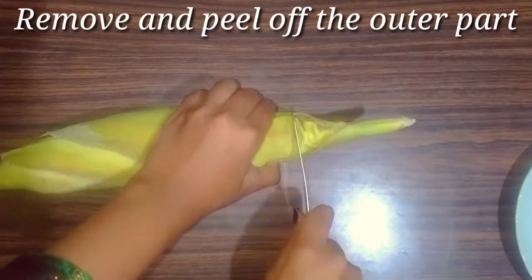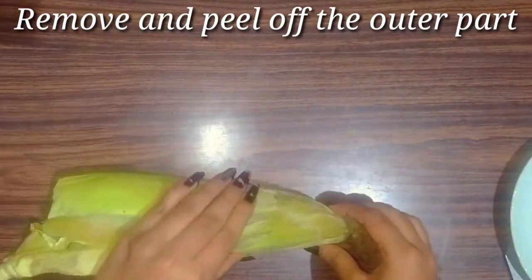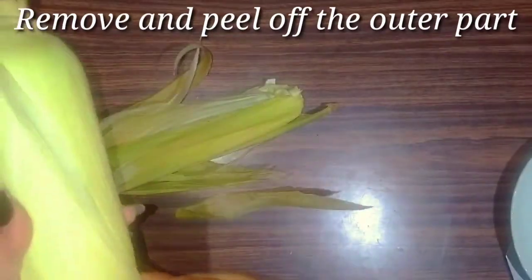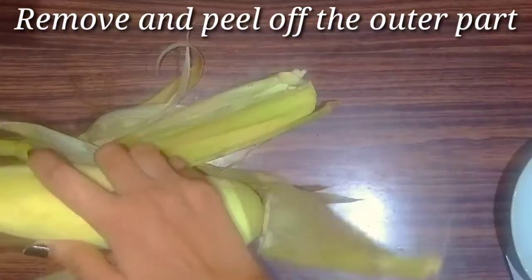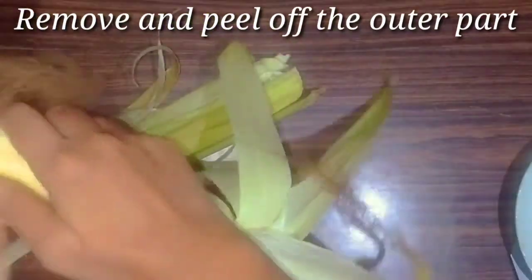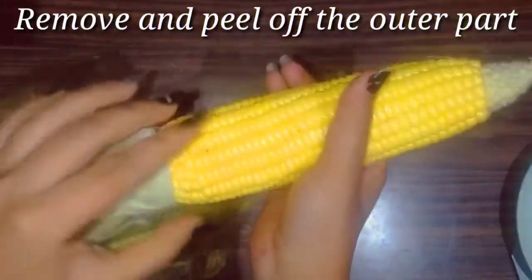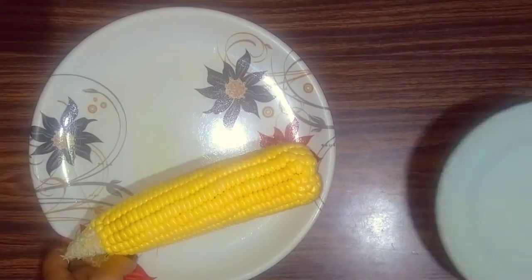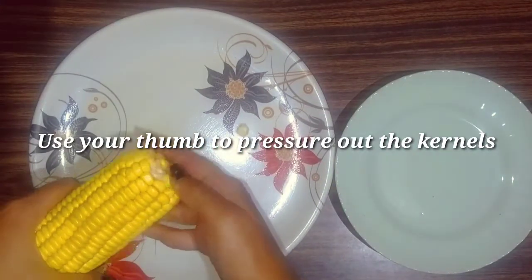Here I have a sweet raw corn. First I will peel off its outer part. After peeling it off, use a thumb to apply pressure on the side of the kernels, or else you can also use the back of a spoon to push out the kernels.